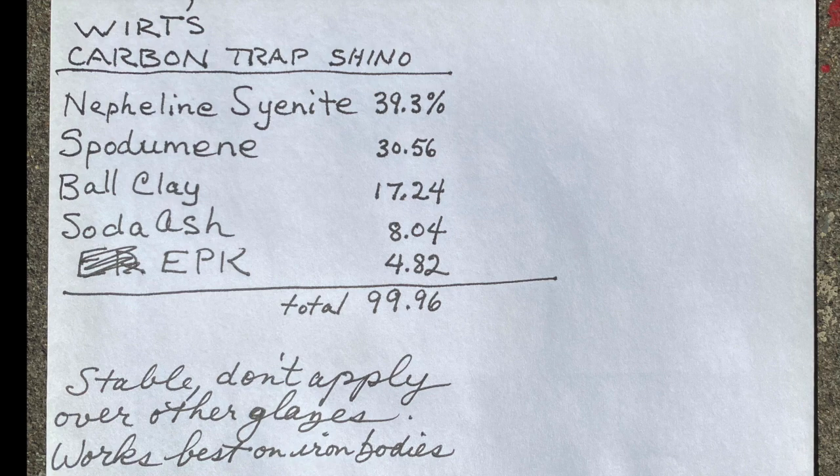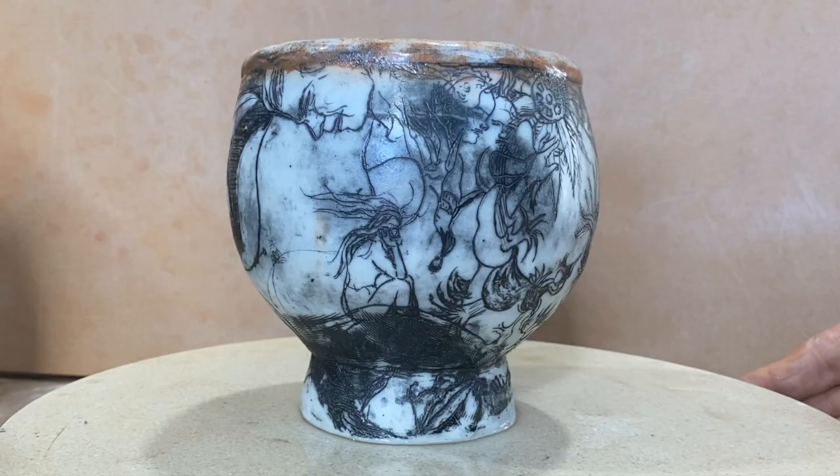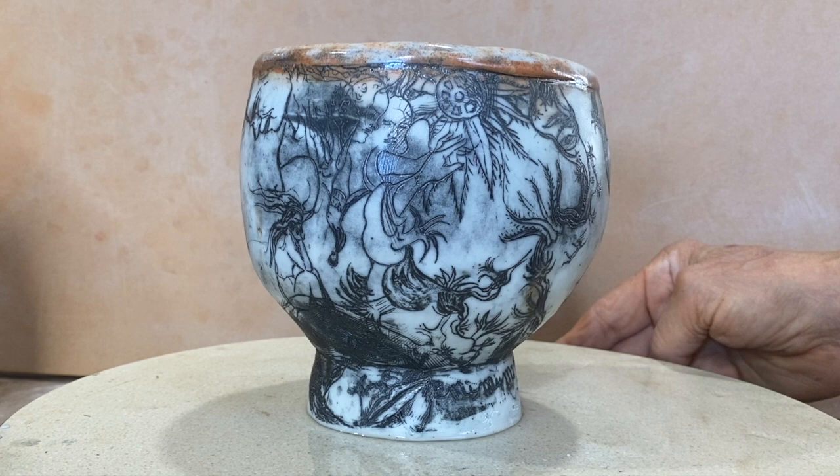And then if we look at Davis Trap Shino, it has even more soda ash in it. Here is a cup made out of porcelain with the Wurtz soda ash glaze on the inside.